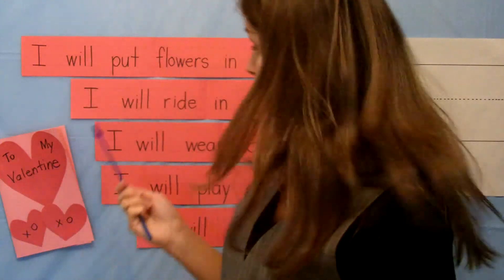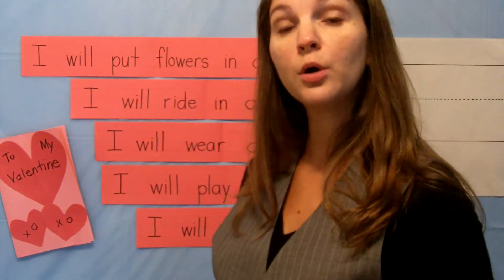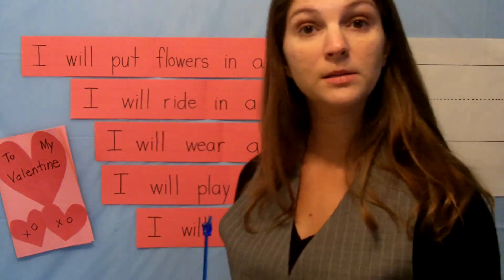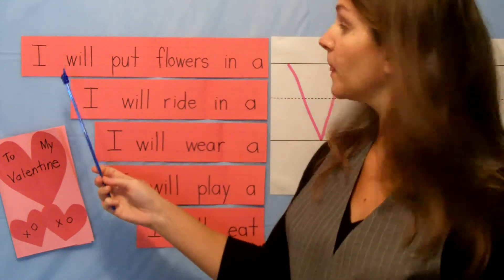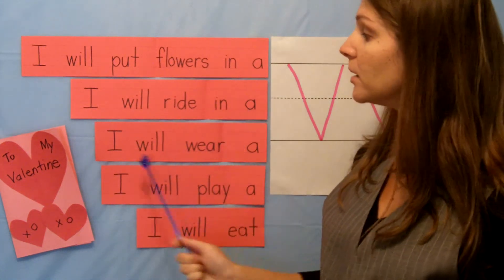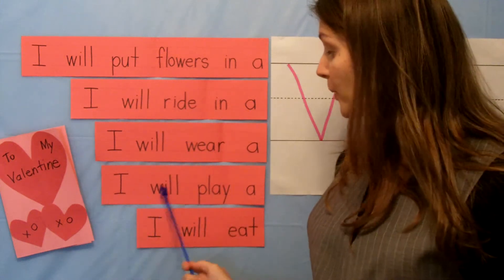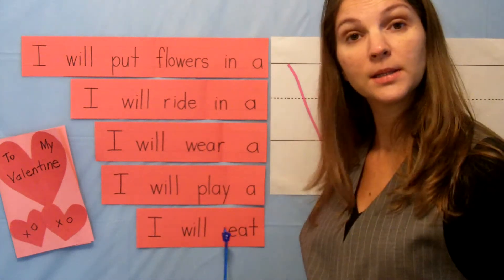Are you ready to practice these sentences? We're going to read these sentences and put a word at the end that begins with the letter V. Let's read through the sentences first: I will put flowers in a blank. I will ride in a blank. I will wear a blank. I will play a blank. And I will eat blank.